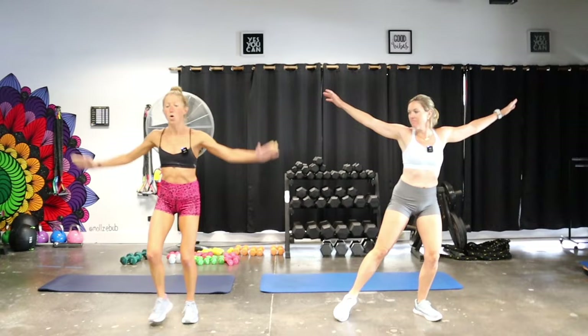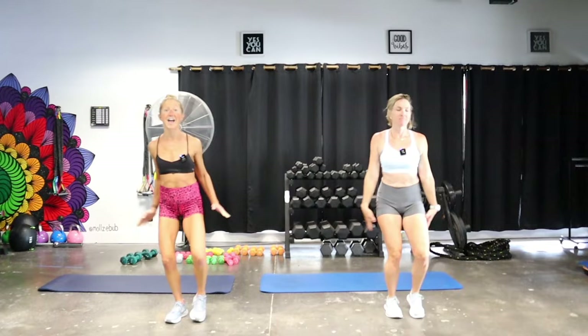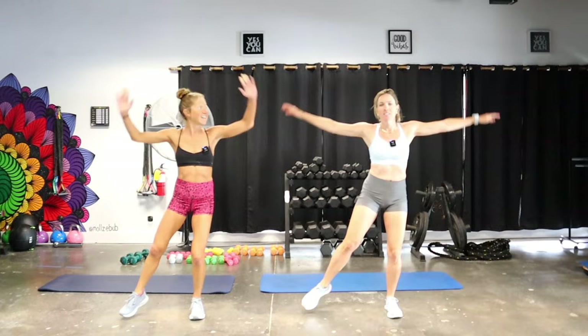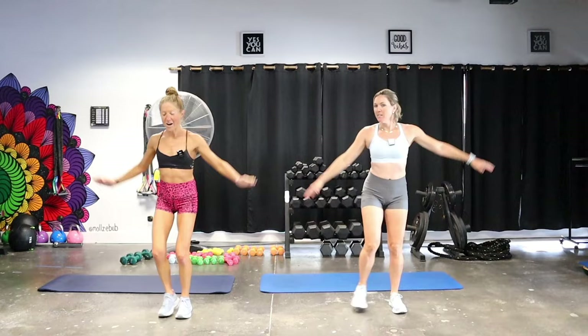Next up we're going for a low impact jumping jack — reach one leg out and arms go overhead. Liz and I have been having the best time here in Hawaii. If you're visiting Kona or have plans to visit, you've got to check out this studio — they offer indoor cycling and HIIT training. Let's go a little bit faster! In cardio Pilates we've got intervals of cardio and intervals of Pilates, keeping that heart rate coming up.